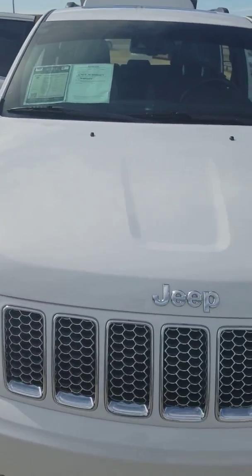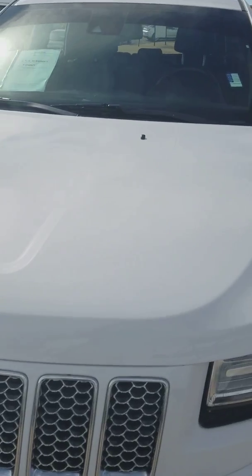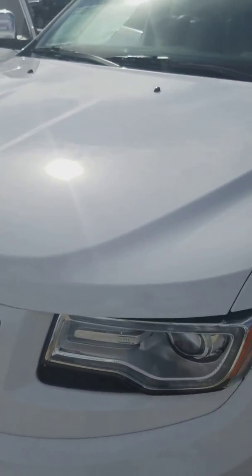Everything looks nice and clean — no dents, scratches, scrapes, or anything.